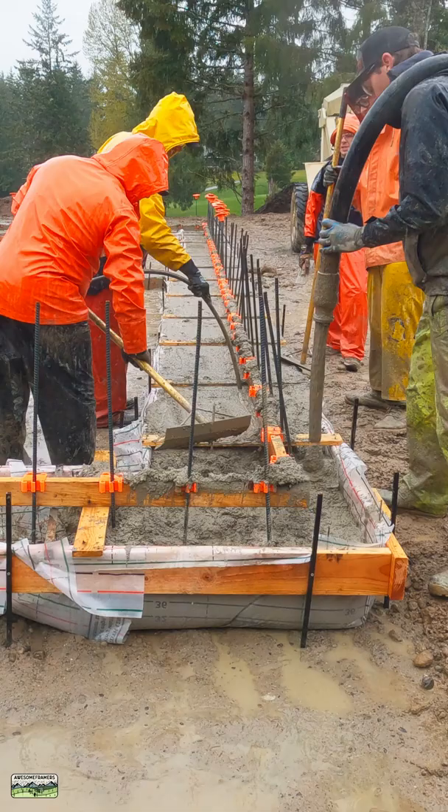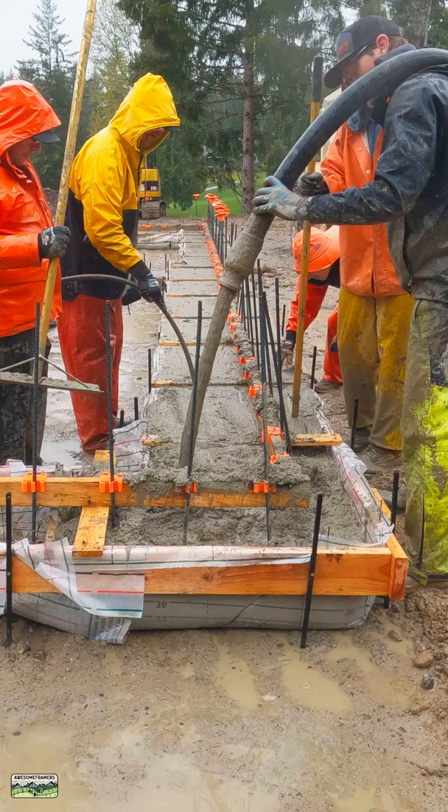Here is our process. 2x6 footing boards lined with Fast Foot by Fabform. Perfect — no spill out. You might be worried about water, but we just push the water around. It comes out the seams, and periodically I'll make a slice.